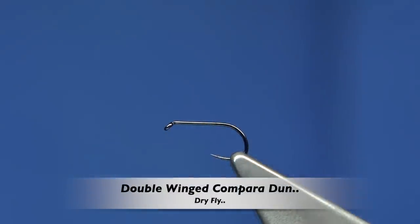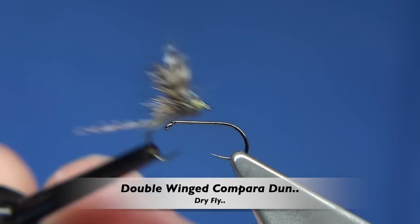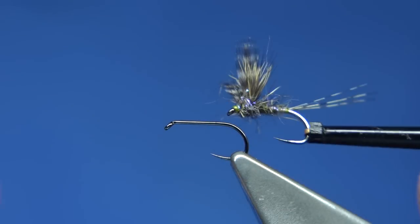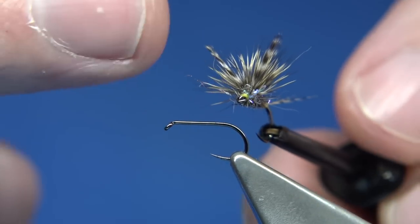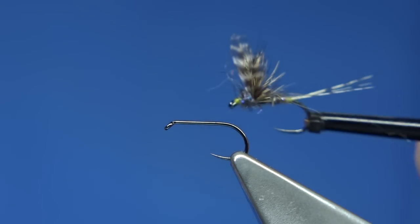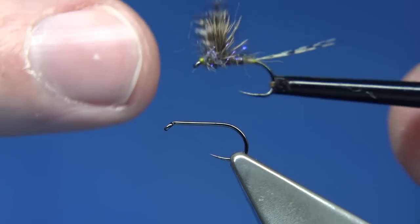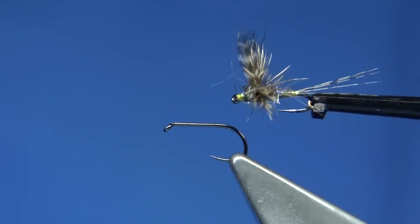Hi everyone. I'm actually sitting tying this wee pattern here. It's very similar to an Adams version that I did quite a while ago. It's just a comparison but with the hackle points or hackle tips as wings, so I'm combining both the deer hair and the wing tips for a nice colour blend and it's a great fly.